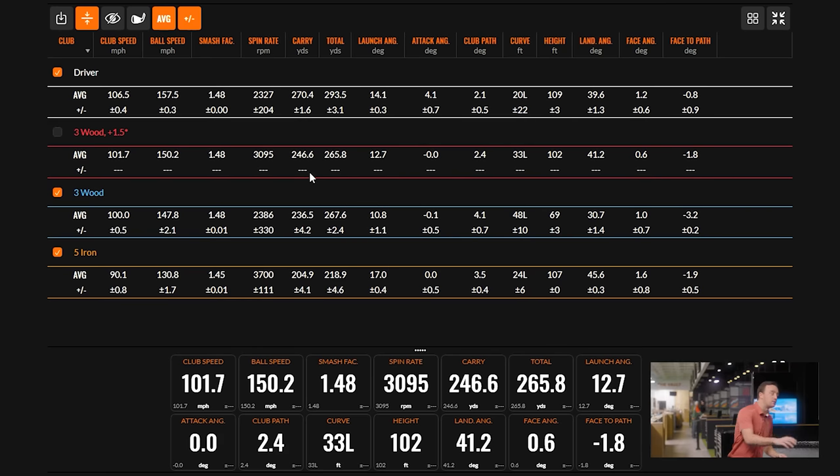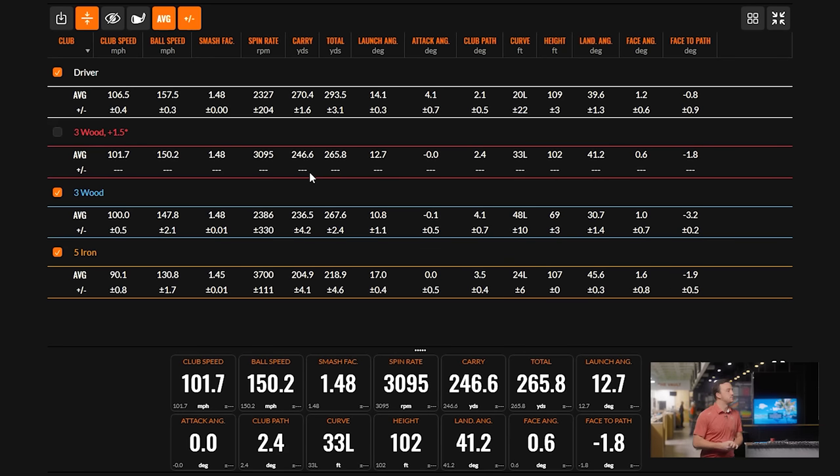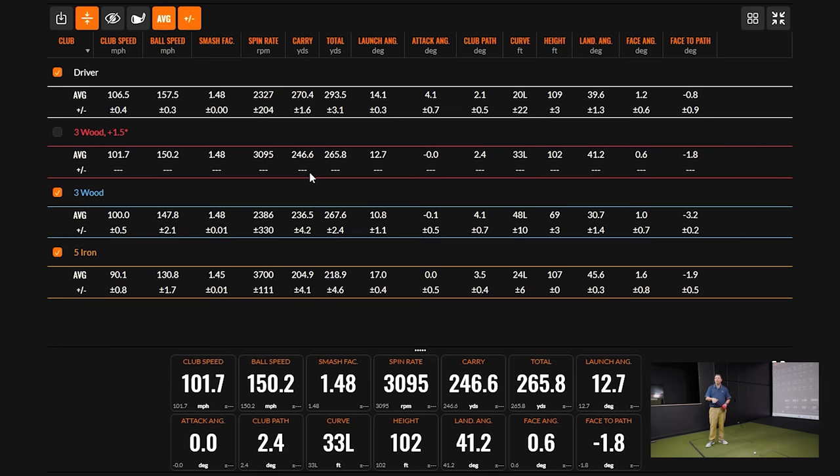Ideally we could find a club carrying 230 to 245, and maybe another carrying 217 to 230 — but it might not be perfect. It could come down to whether there's a specific need for that shot, or whether the player values having an extra wedge more than another club at the top of the bag. So let's try to find a hybrid or club that would be the next piece below the four wood.